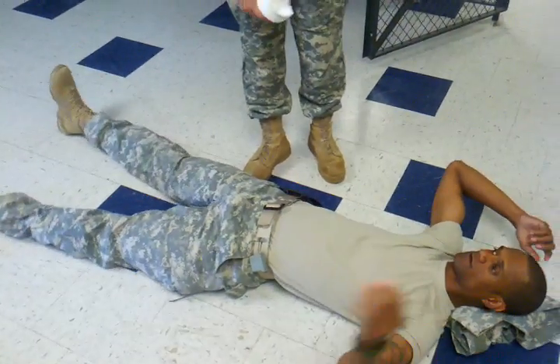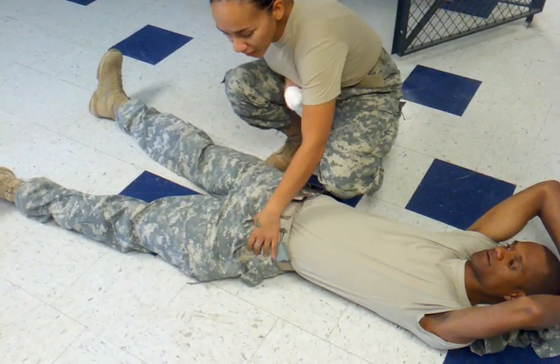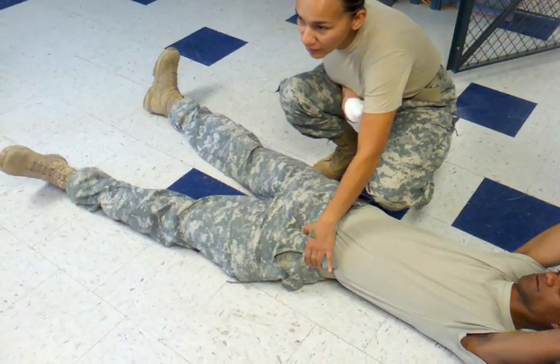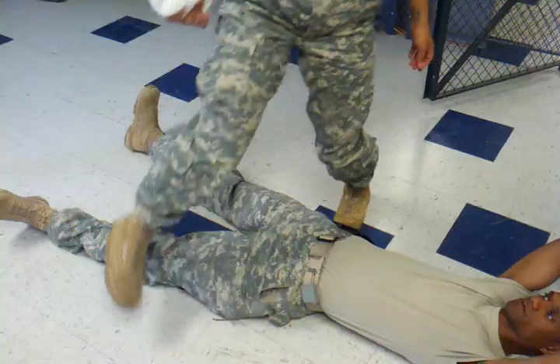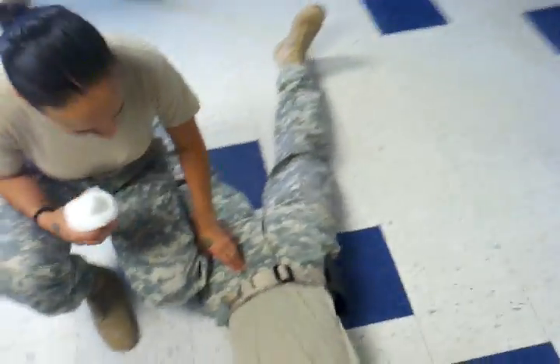This is for an injury up high where the tourniquet will only go so high. If they get shot right here, they'll put a tourniquet right over it, but the tourniquet is only going to go so far. This is for when you get an injury, a shot, or any type of injury really, and it's bleeding out right here in the hip.